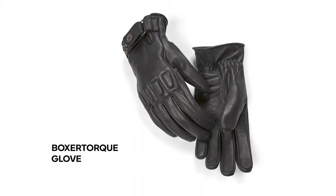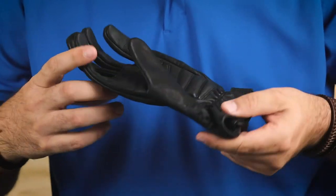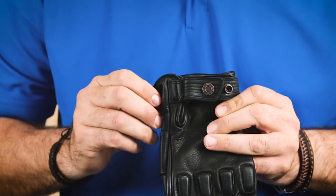Next, we have the Boxer Torque Gloves. These gloves are made of cowhide leather and are a sportier style of the classic motorcycle glove. They feature light padding on the knuckles and at the heel of the palm. This glove has an adjustable wrist closing, utilizing a snap fastener. Once on your hands, this fastener can be adjusted to keep the glove secured in an ideal position.